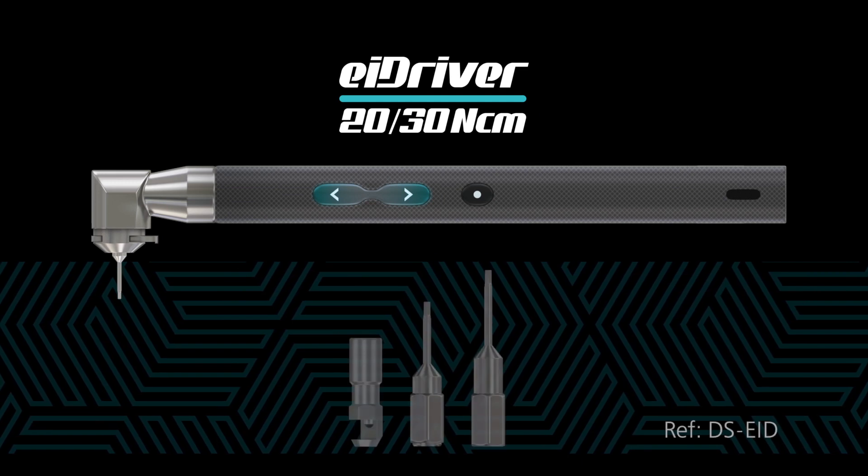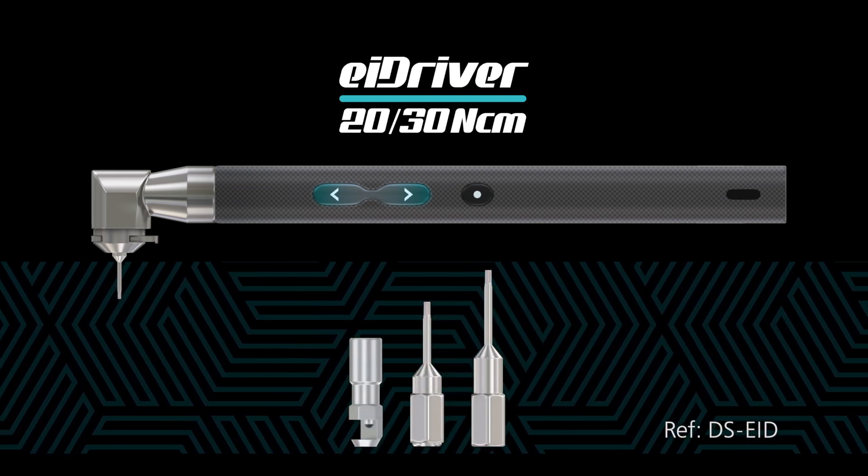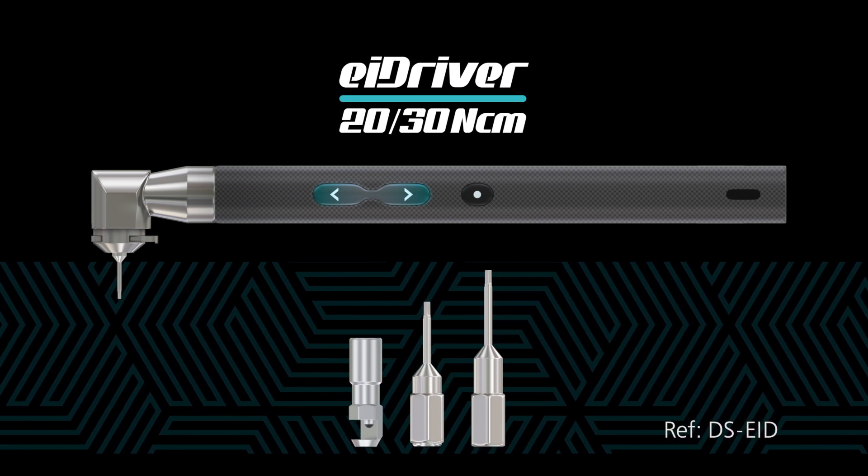The DSi EI driver — the universal device for all implant systems that saves your chair time, helping you to concentrate on surgery.